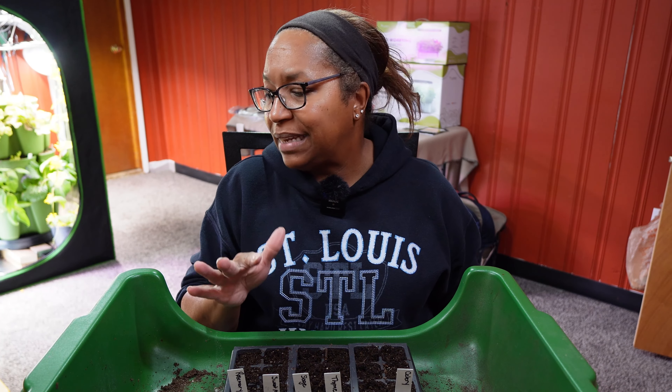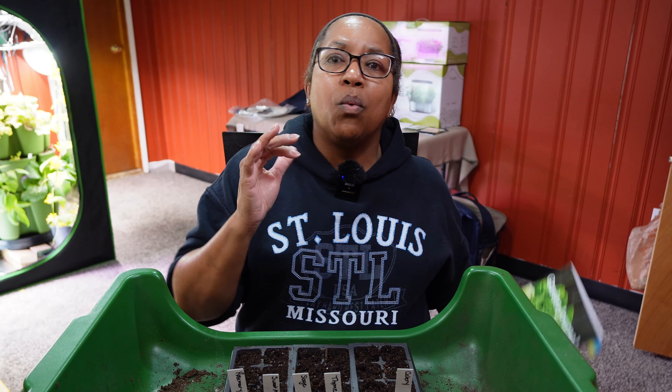Before we get into the planting process, one of the things I like to do is plan out my schedule. There are a lot of different ways to plan out your schedule. You can look at each of the seed packs, figure out when you need to start those seeds, and then start them accordingly. Some people like to use computers, some people like to use a calendar — I like to use my garden journal.